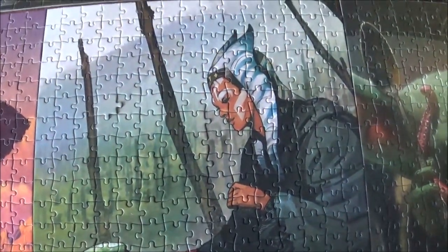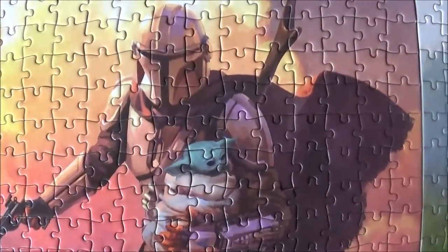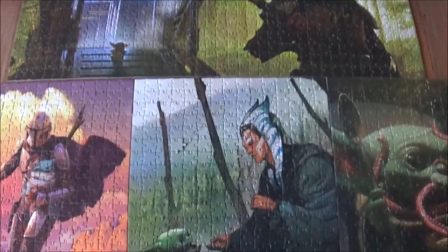Then we have Ahsoka, and she's interacting with Grogu. And here we have the Mandalorian in action, holding Grogu. Grogu is in every jigsaw because he's very popular!